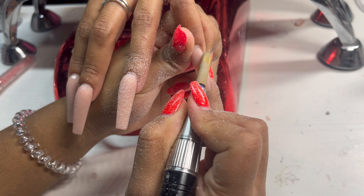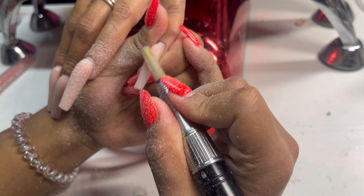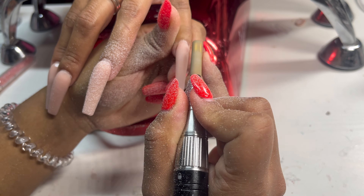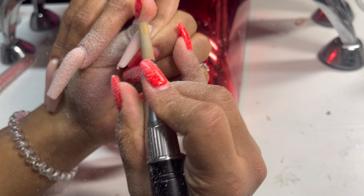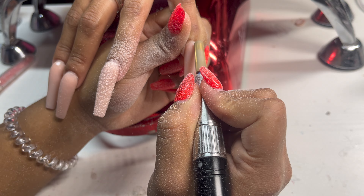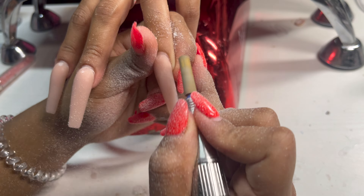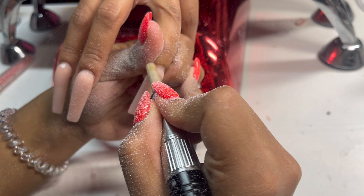This is one of my regular clients. She comes every two to three weeks, but last time she was here we did something simple because she was in a rush. I gave her a quick fill-in and popped some little crystals on the base. She usually gets a lot of extraordinary stuff — designs, crystals, all the fancy jazzy stuff — but last time we kept it cute and simple.